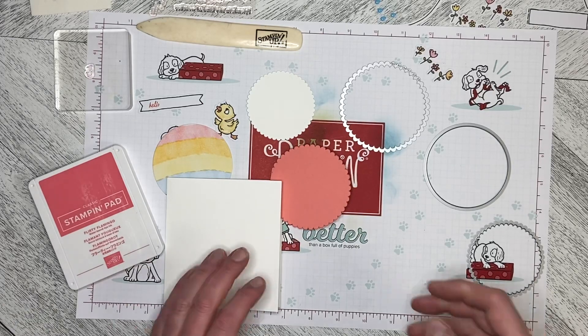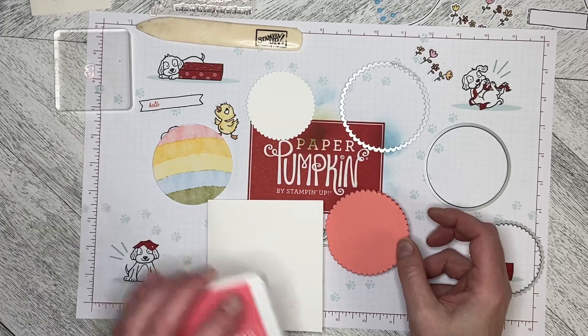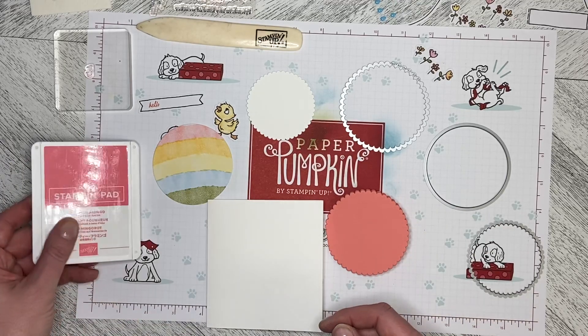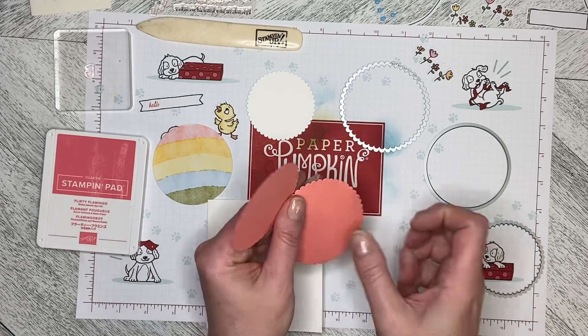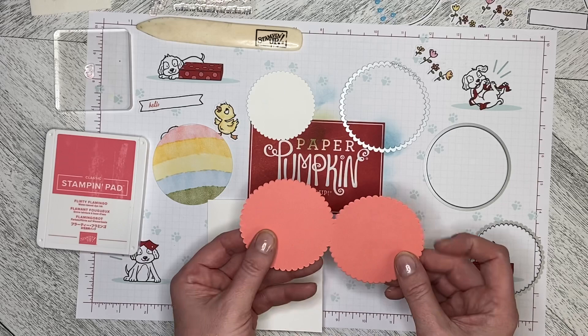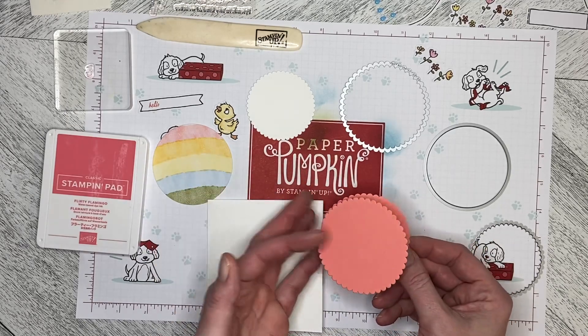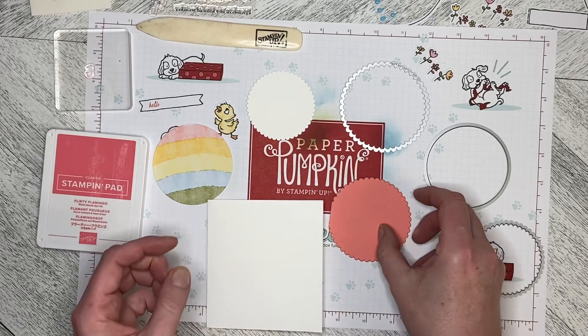Hello and welcome back to Wireman's Whimsy. Today we are going to do another alternate card using elements from the Sunshine and Smiles Paper Pumpkin kit. I've decided to do a small little gift enclosure, or it could be a little Easter card, and I wanted to show you the technique of making a folded card using dies.